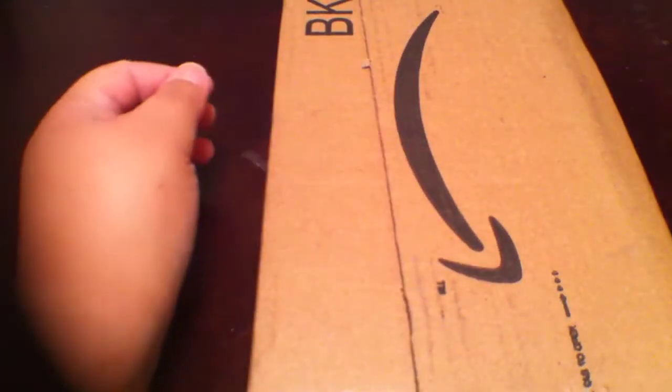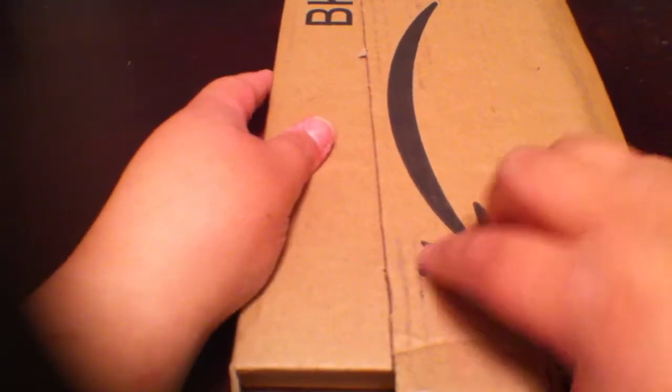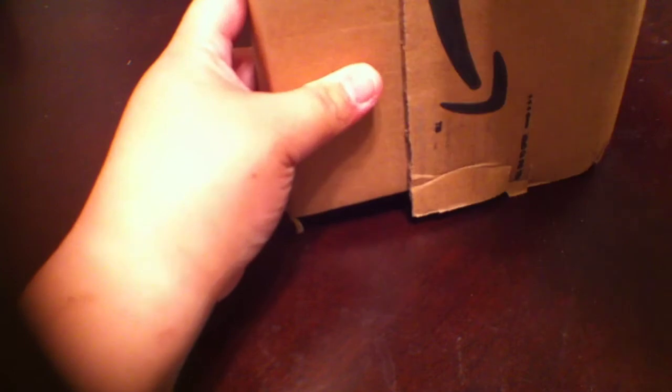Hi everybody, it's Corita Love, and as promised, I'm doing the unboxing of Star Wars. I did purchase this from Amazon, so it came in the mail today for $0.99. If you pre-order, you can get the release date delivery, which is today, October 26, for $0.99.